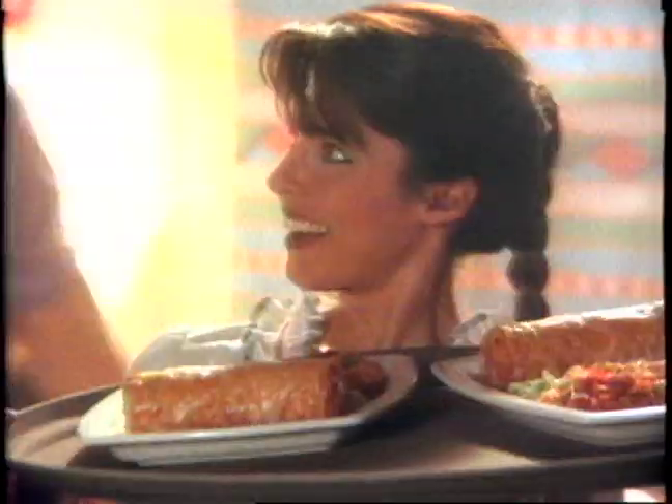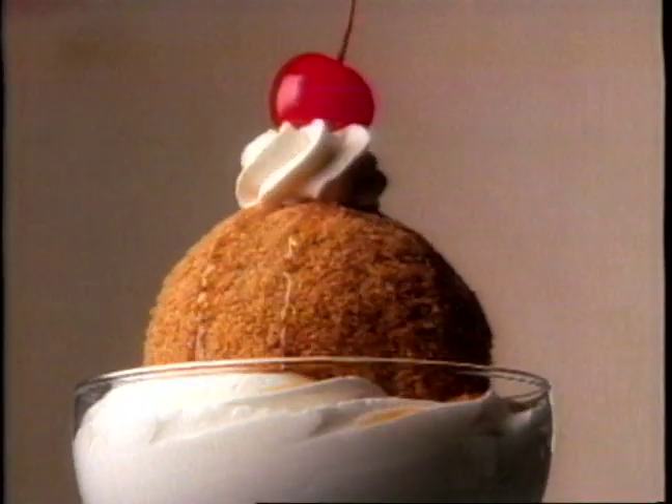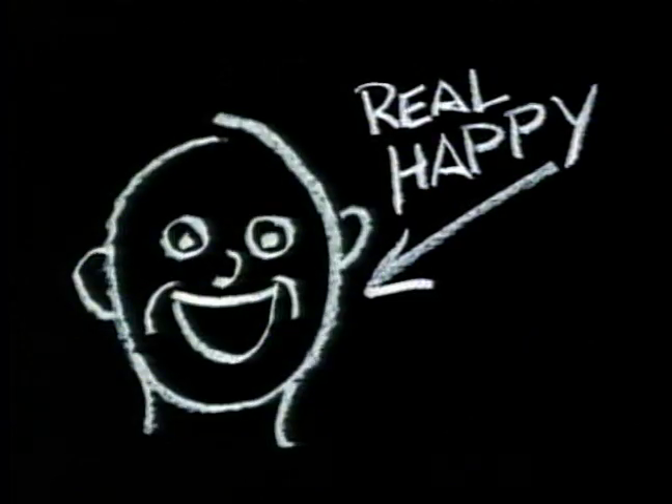How do you make an El Grande burro special? If we made it any bigger, the waitress couldn't carry it. If we stuffed it with any more beef or chicken, it would explode. So we added our Mexican pizza appetizer and fried ice cream. And there you have an El Grande burro special with one small touch.